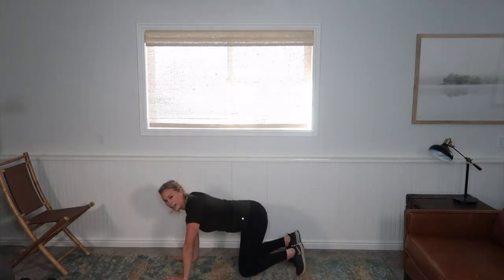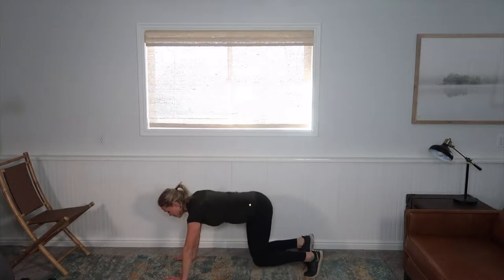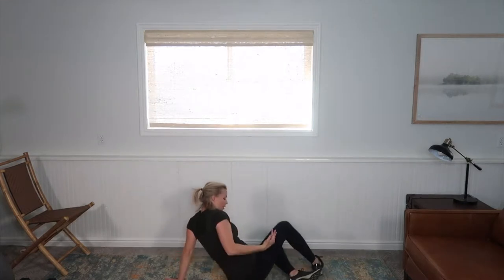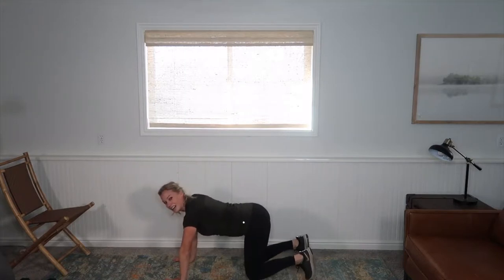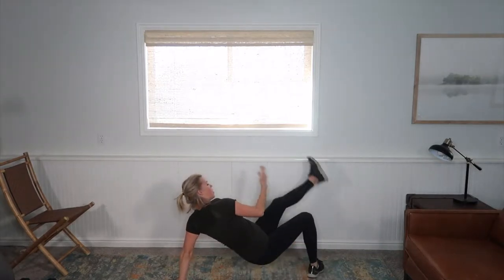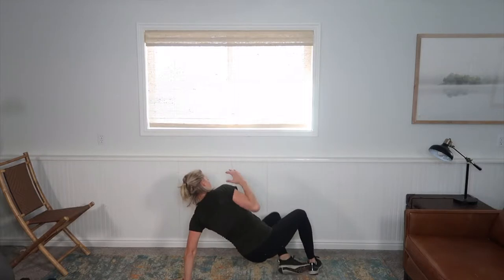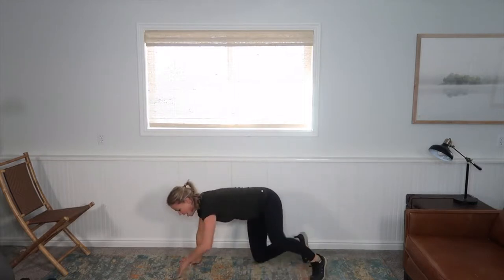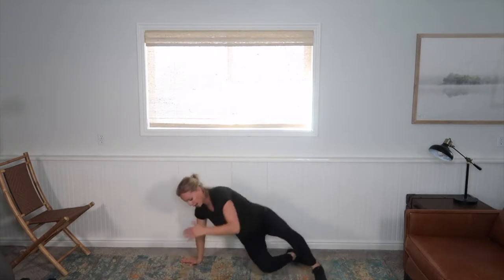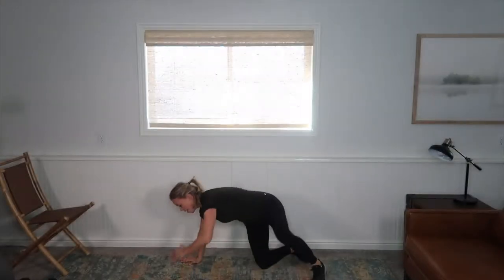Now a favorite exercise of mine — I'll show you some modifications. It's a bear hover. So I need to connect through my core, zip here so I'm not coning in the abs, and then I'm going to turn and sit on my hips. I can put my knees down and then turn — working those obliques. An intermediate/advanced option: I hover my knees, come through and kick. Now I want to avoid any twisting in the abs. Have every portion of this exercise controlled. If I feel like I'm coning at any moment, take the modification. Give me one more on each side.